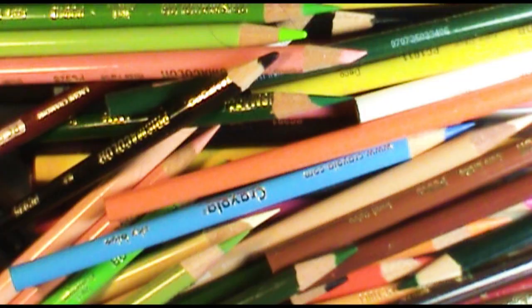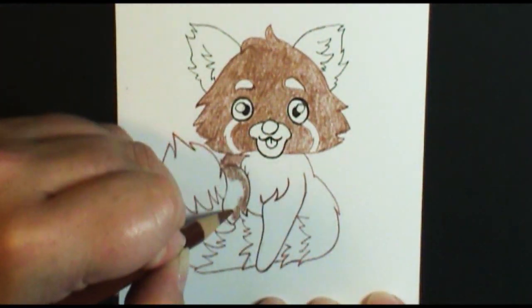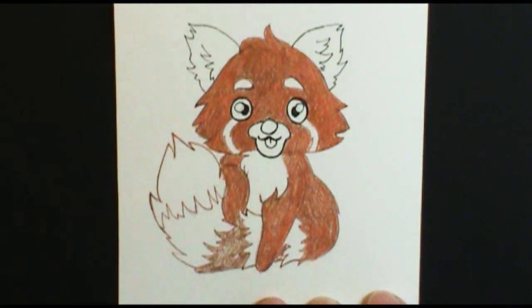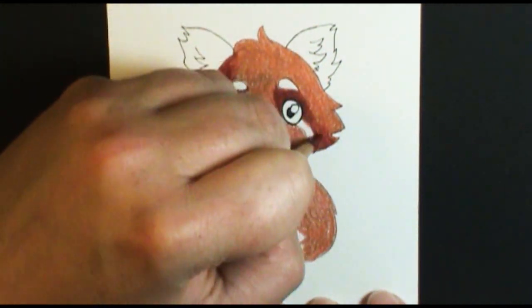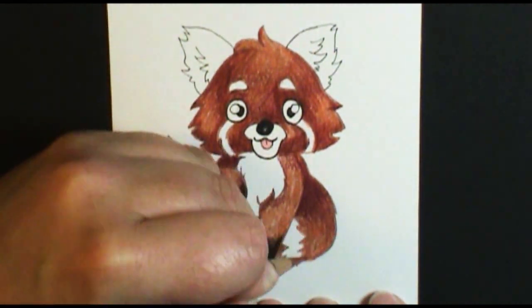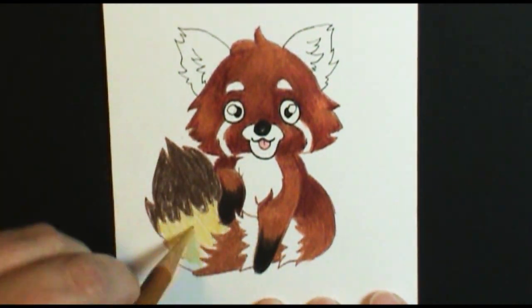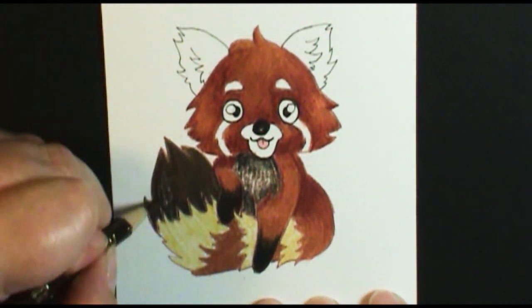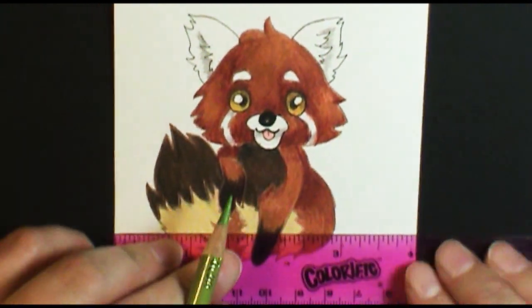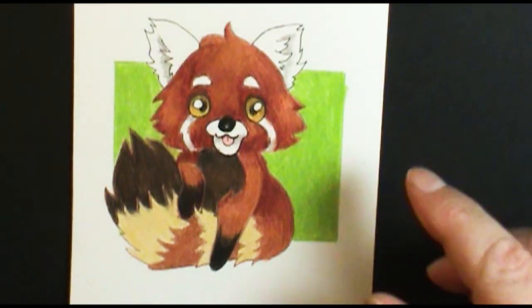I'm thinking about doing some tutorials on how to do colored pencil work, kind of like what I've been doing with my watercolor 101 videos — a colored pencil 101 video. So if that's something you'd like to see, let me know in the comments below, whether it's high on your list or meh, not interested. I'm also getting a lot of comments from people wanting to learn digital art — I do a lot of drawing using Photoshop and on my tablet. So let me know which series you'd like to see next after the watercolor videos are done: a digital art series or a colored pencil series.